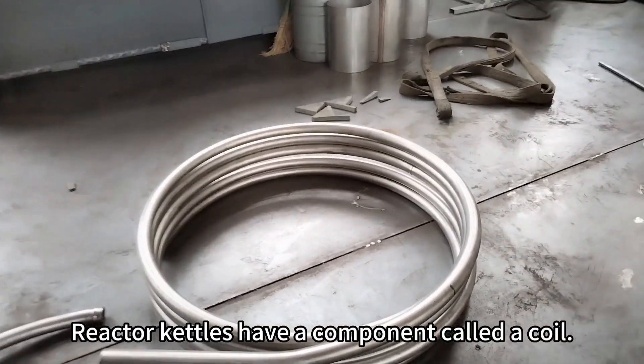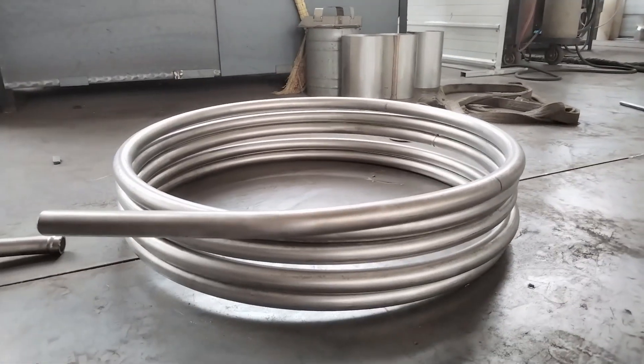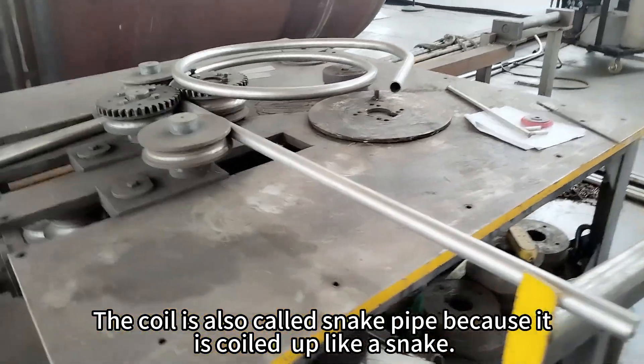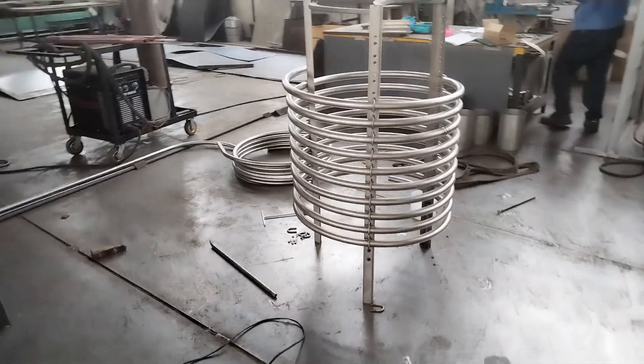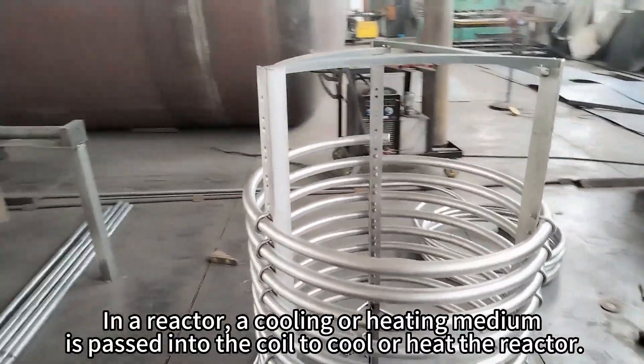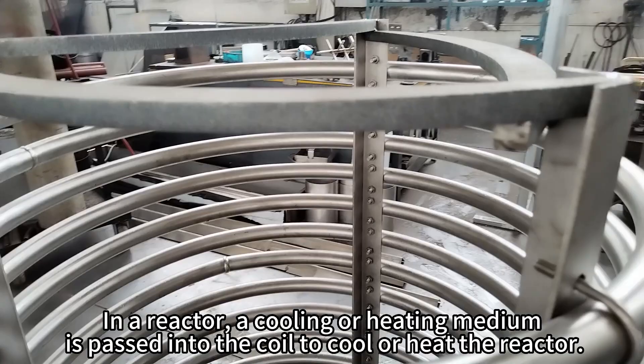Reactor kettles have a component called a coil. The coil is also called snake pipe because it is coiled up like a snake. In a reactor, a cooling or heating medium is passed into the coil to cool or heat the reactor.